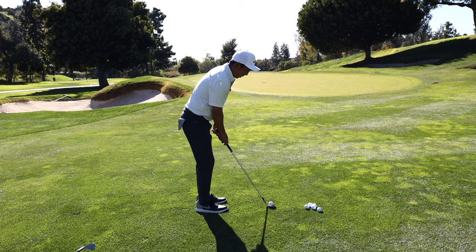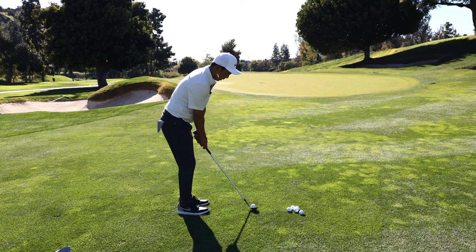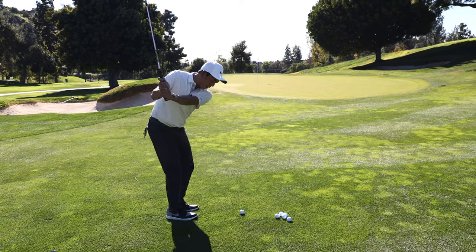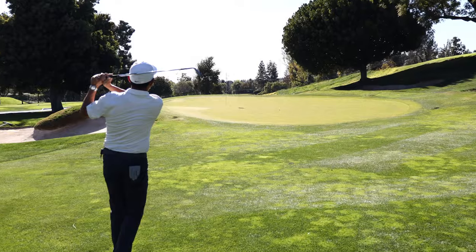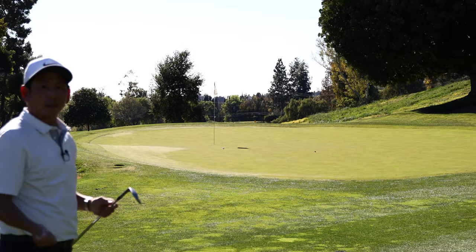Club face is a little open, narrow stance, ball is about in the middle, hands a little forward, a little inside — and big. That's just a ridiculous amount of spin.